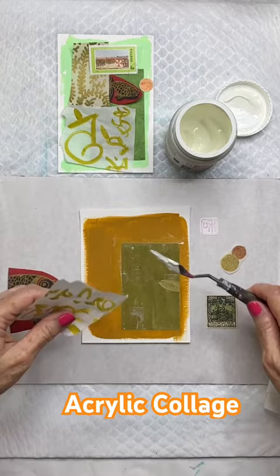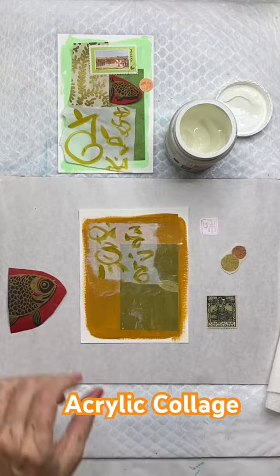There is acrylic paint on this background here. And then I take the painted piece of paper and I audition various elements, as in what is at the top of the screen on the left.